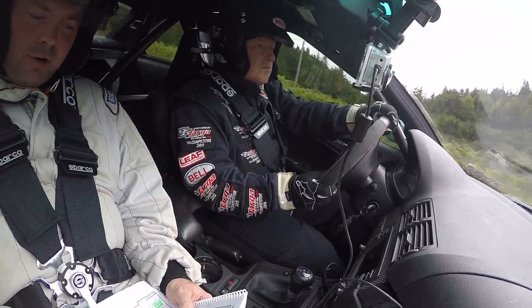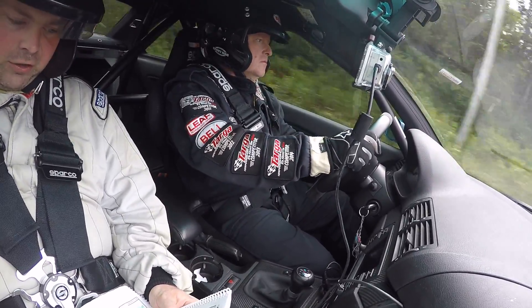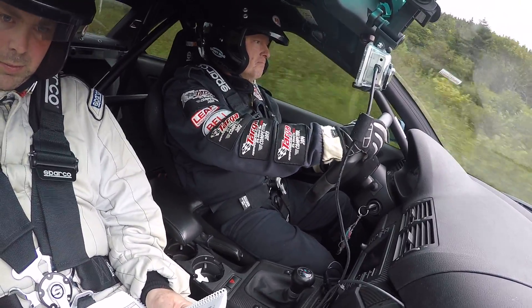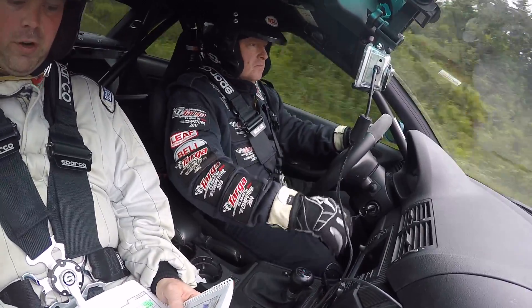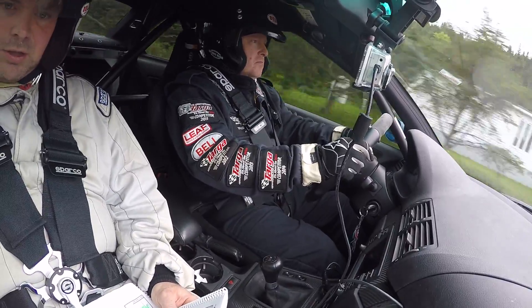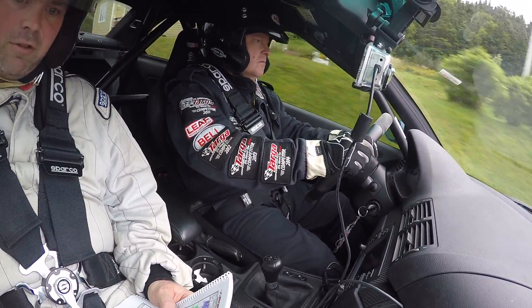600 left 6 over crest. 500 left 6 over crest. 300 left 6 over crest. 200. 100 left 6 over crest. 800 right 5 rough inside.